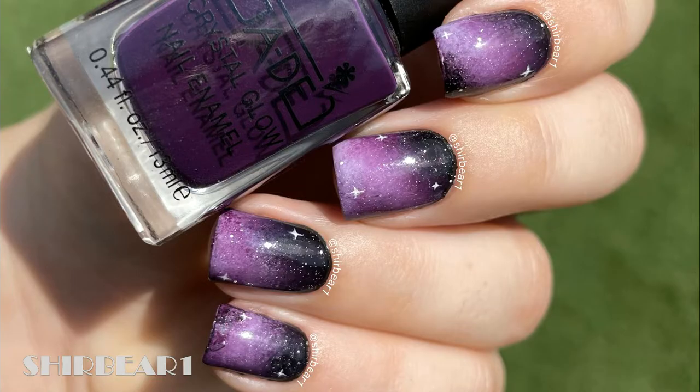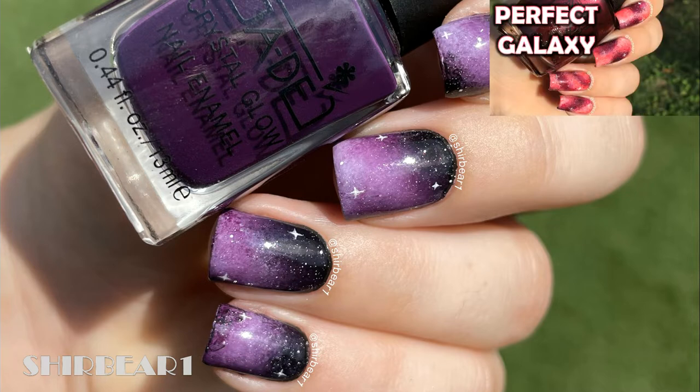Hi everyone, today I'll be showing you how to create the easiest possible galaxy nails you will ever do. I also did a perfect galaxy nails tutorial like five years ago that shows the traditional complicated way, but this method is super easy and will take no time.